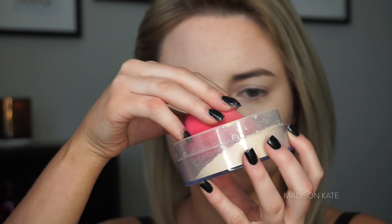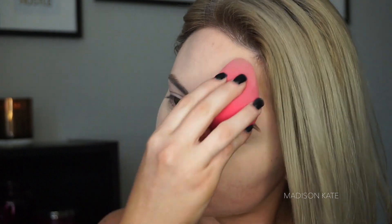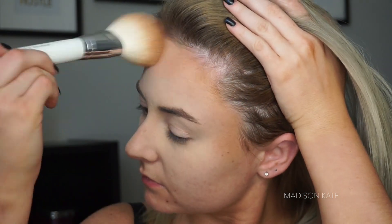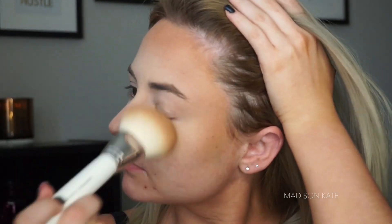A heavy packing of powder will help prevent transfer onto your mask. Next, I'm applying a heavy amount of bronzer. This may seem like a lot, but this is a good amount that balances out the complexion of my body with my face. You just can't tell without the face mask on.